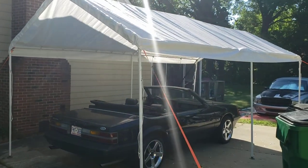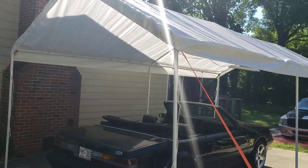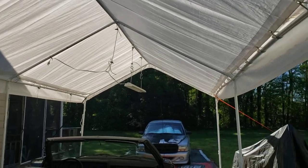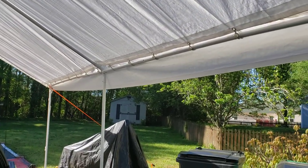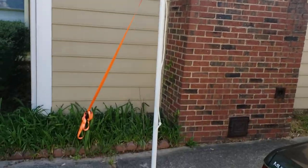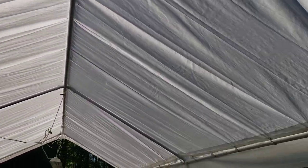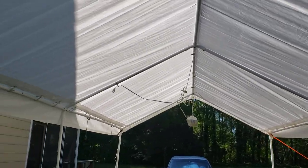Hey everyone, welcome back. Quick little video — I'm gonna do a small review of this Harbor Freight 10 by 20 outside canopy. I've had it up for a couple months now and we've had some serious rain and storms and it's still hanging in there, so I'll do a quick review of some things I did and what I think about it.